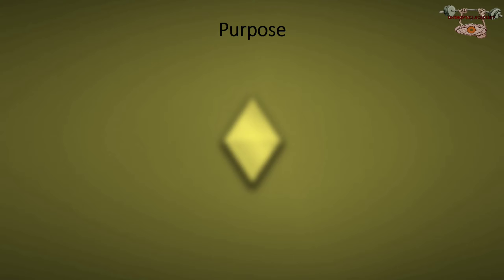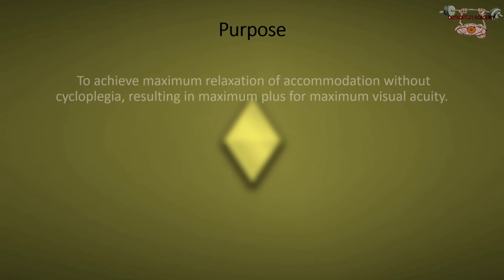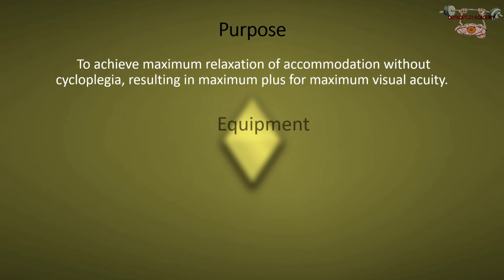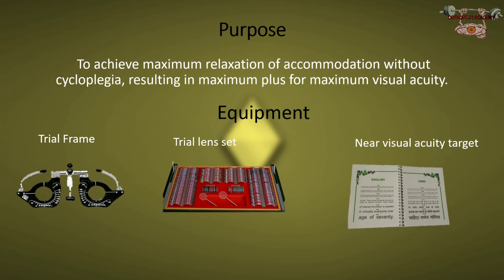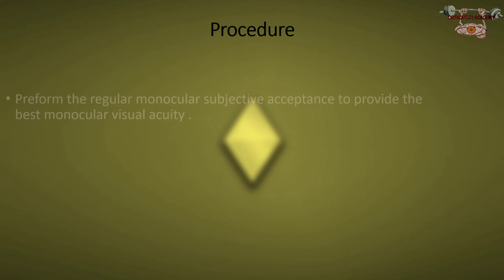This method is very helpful for uncorrected hyperopia to achieve maximum relaxation of accommodation without cycloplegia, resulting in maximum plus for maximum visual acuity. The equipments needed are: a trial frame, trial lens set, and a near vision acuity target for N8.